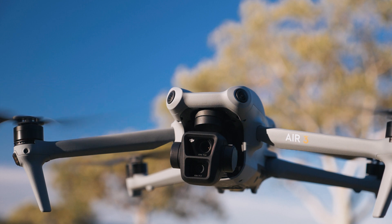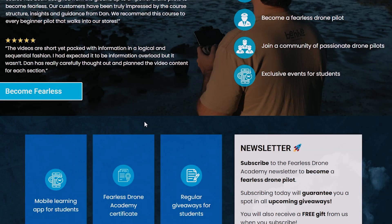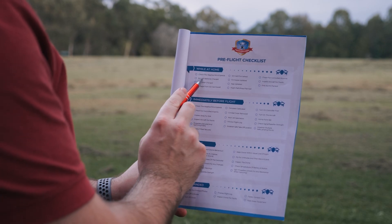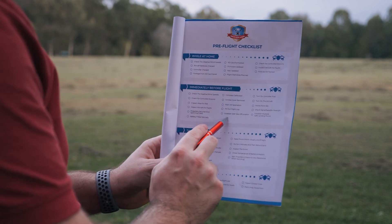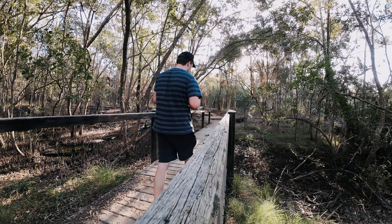If you want to take your drone experience to the next level, I have a free gift over on the Fearless Drone Academy's website at fearlessdrone.academy. Scroll down to find the newsletter section and sign up to get the pre-flight checklist — it covers everything you need to check before you leave the house, when you arrive at the field, while you're flying, and as you land the drone.